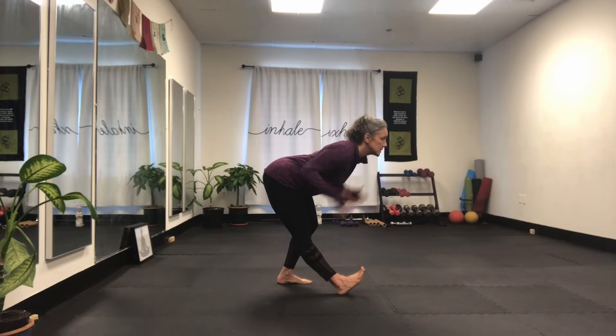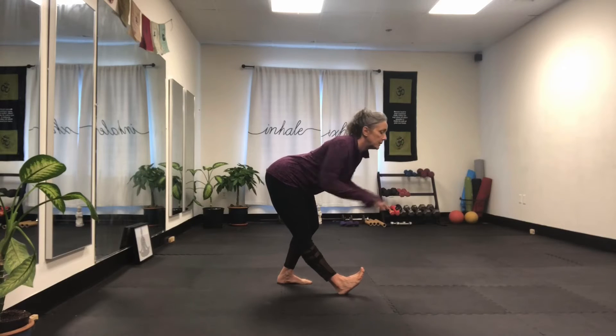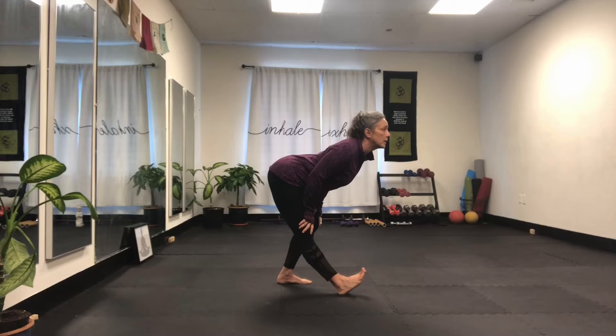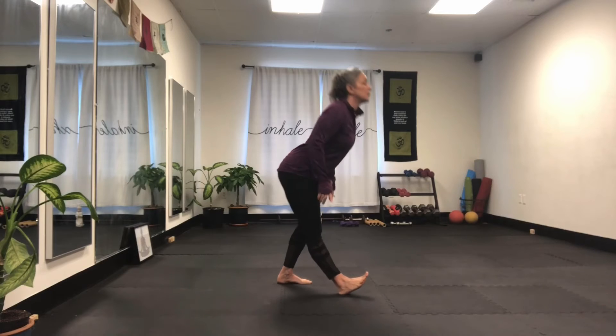Shoulders are level; shoulders and hips are level. If there was a wall in front of you and you had headlights, those lights would be right level in front of you. Reach your belly as close to your thigh by bending the bent knee even more. Breathe in and come up.